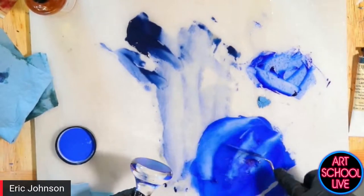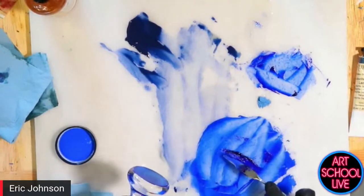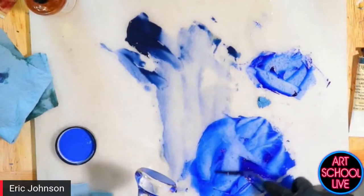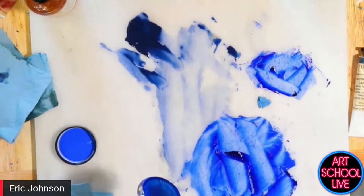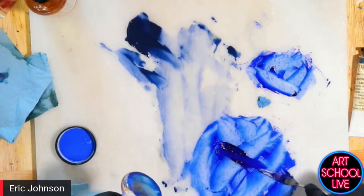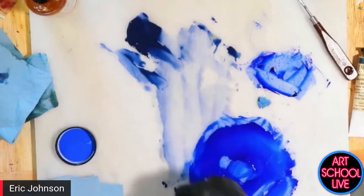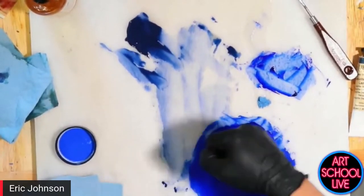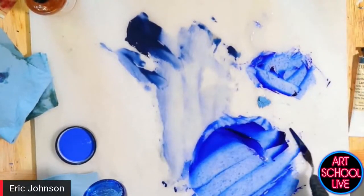One interesting thing is that in analyses of old masters' paint, you commonly find calcium carbonate in the composition of the paint. Sometimes it's interpreted that the artist intentionally put chalk or marble dust into the paint. Other speculation is that just grinding on a marble slab or tile can be enough to introduce some of that calcium carbonate.